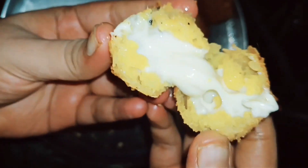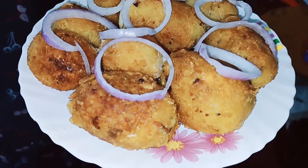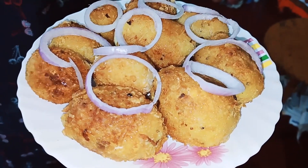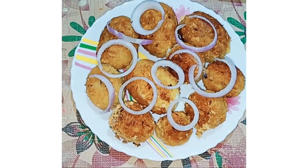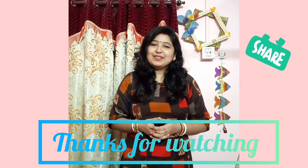If you like this recipe, please like and subscribe. How do you feel about this recipe? If you like it, please like and subscribe.